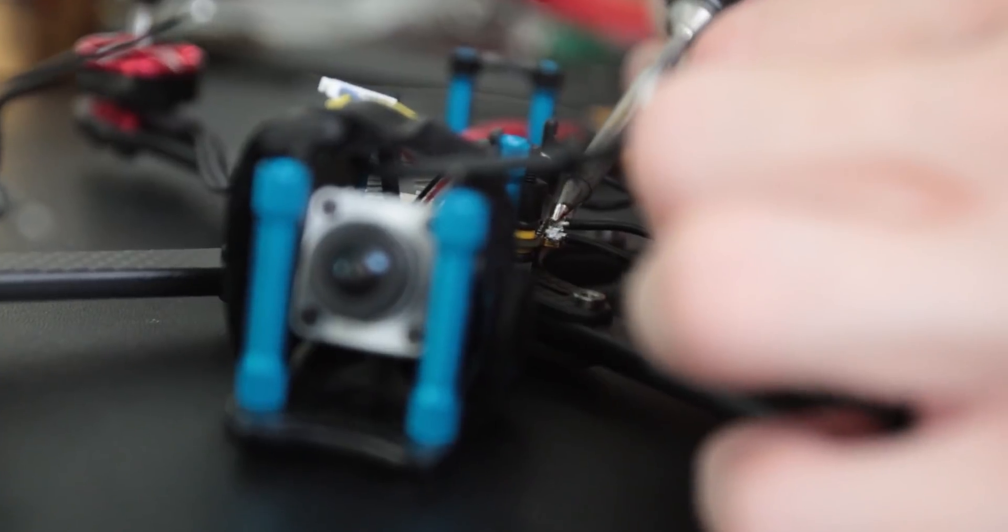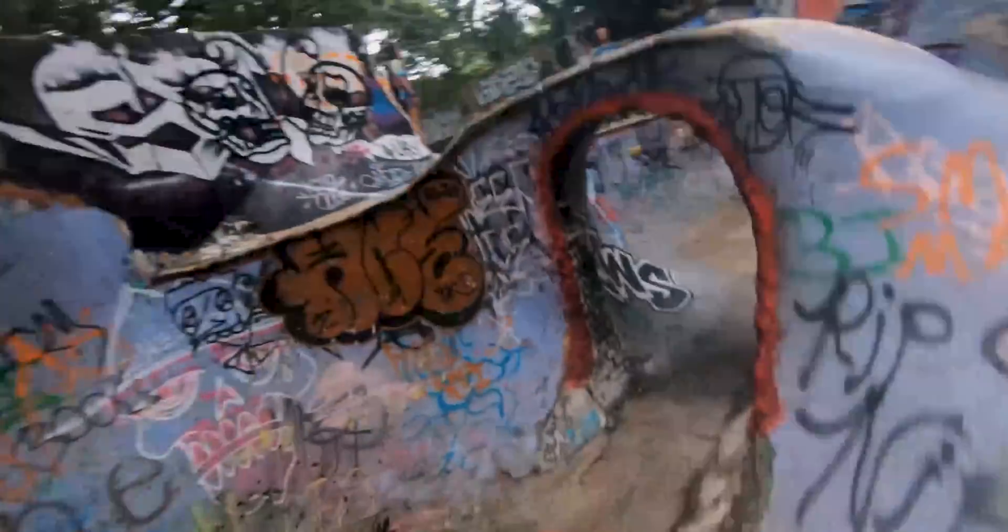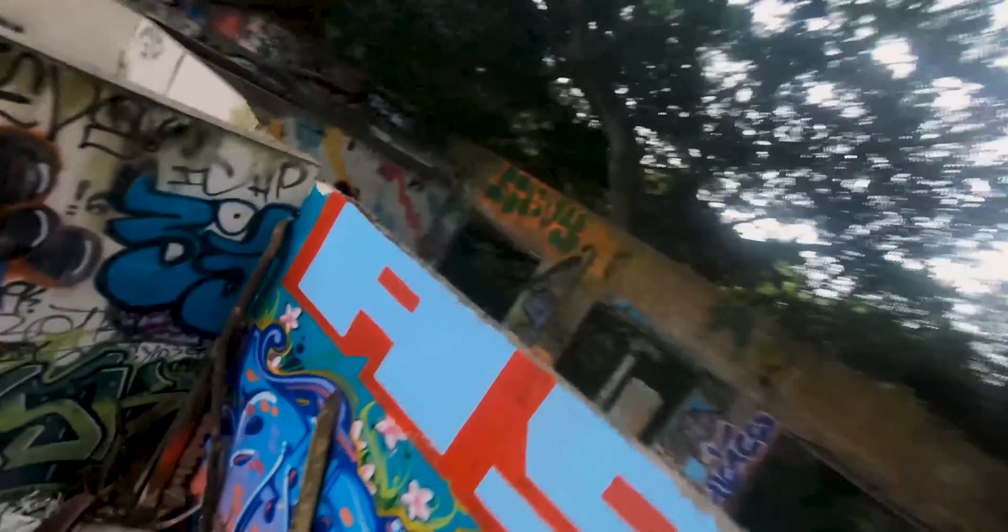And boy was I wrong. Sure, those cinematic shots can be captured on a 5-inch racing drone, but I was actually making it a lot harder on myself than it ever needed to be.